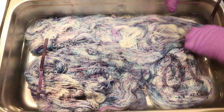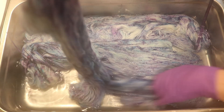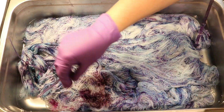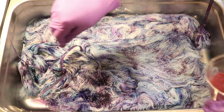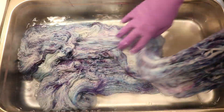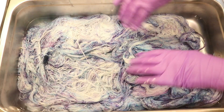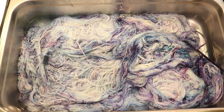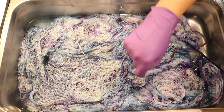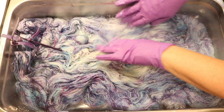I find these Leave No Dye Behind videos to be extremely freeing because I'm taking leftover materials and just combining them and seeing where the colors and the yarn take me, and I adapt the methods that I'm using based on what I see the color doing. Today I wasn't sure if I wanted to add a ton more color and go for something super saturated. I certainly had enough dye but I enjoyed this wash of color so much that I exercised some restraint and focused more on the way these colors were speaking to me.